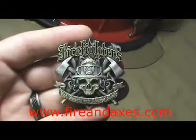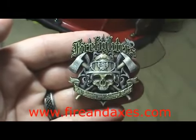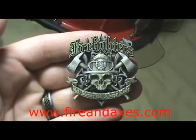Firing Axes again with another one of our unique coins. This is one of our newest coins — it's the Firefighters Hot Sweaty and Always Ready.